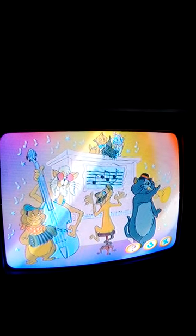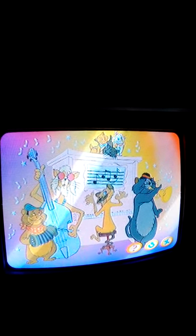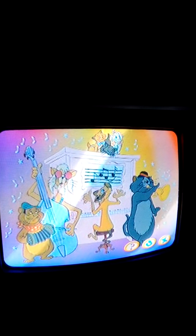To learn the names of the musical instruments again, select this. If you'd like to hear the question again, choose this. And if you'd like to exit at any time, select this.